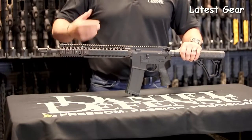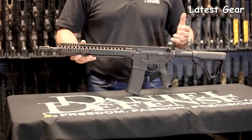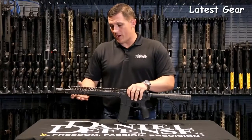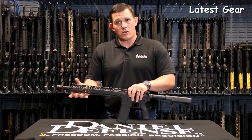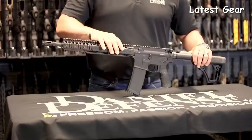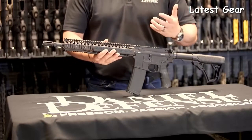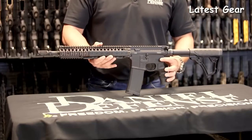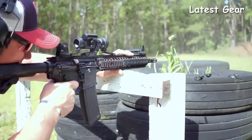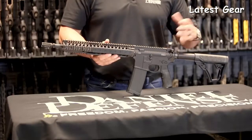The gun also ships with a RIS-2 rail system. In this configuration you're seeing it in flat dark earth, but you can also get it in black, or get the entire rifle in mil-spec plus. The RIS-2 is reliable and durable because it's very robustly built — it's a larger rail system than the rest of the lineup with a much more robust bolt-up system at the back of the rifle. The rifle ships with rail panels which make for a very comfortable feel on those Picatinny rail sections. It ships with an ambidextrous selector lever, a mil-spec trigger, and their ambidextrous charging handle.